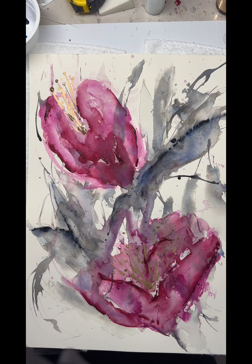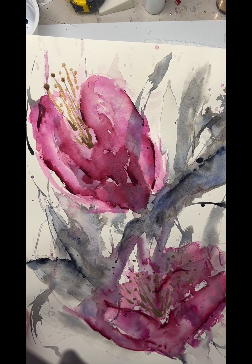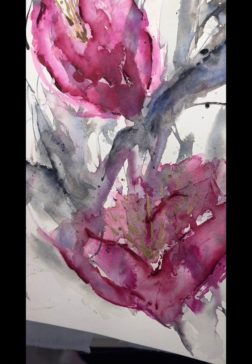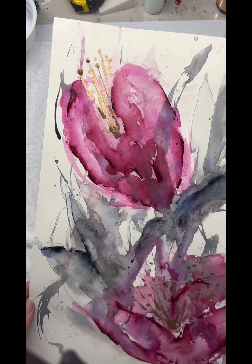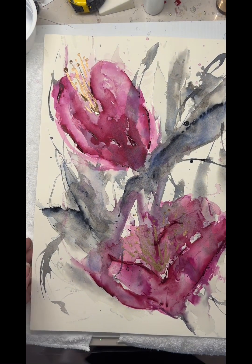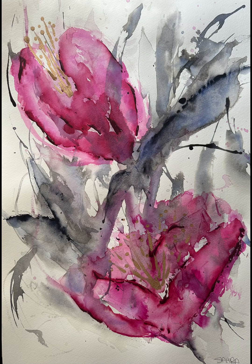So I hope you have enjoyed this. If you'd like any more information, just leave a message below — anything you missed and you want to ask me about. There's that sparkle — it's very pretty. And that is the end result: watercolour, lots of water. Hope you've enjoyed.